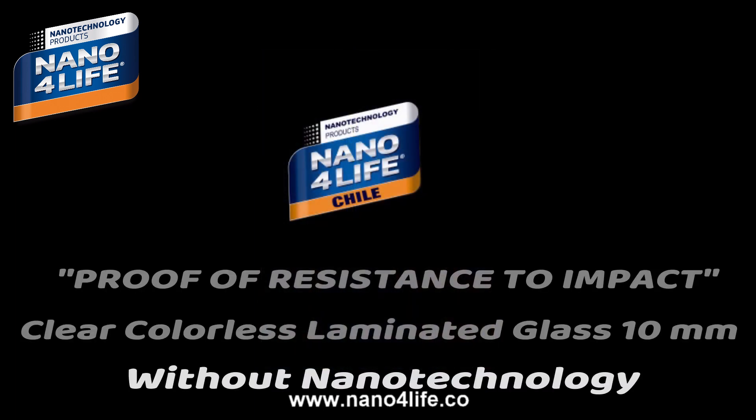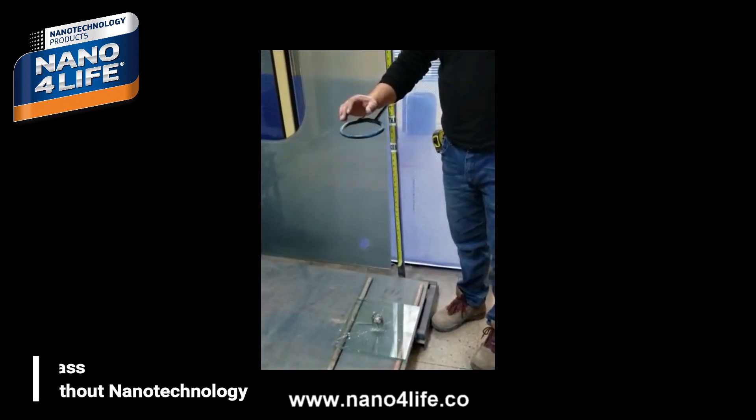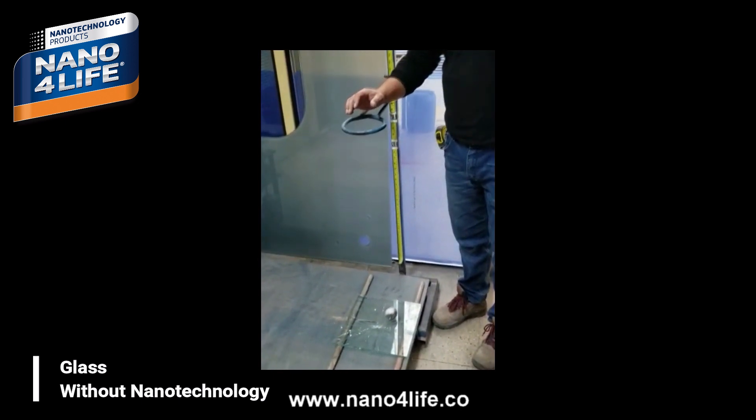We will continue with the tests. The first test is on clear colorless laminated glass of 10mm. It breaks immediately.